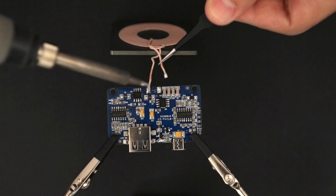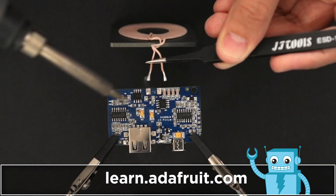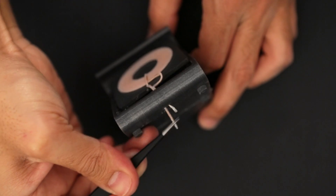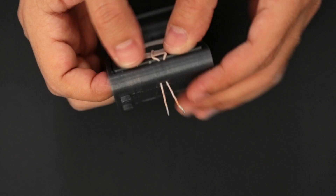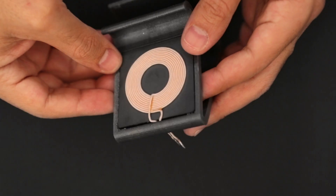We can temporarily desolder the wires from the base to hide them behind the stand. Be sure to check out the full tutorial linked below for project details. Using tweezers we can carefully thread the wires through the hole in the stand. The front side has a recess cutout for the charging base and it sits nicely flush with the surface of the stand.